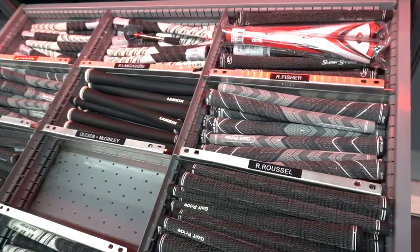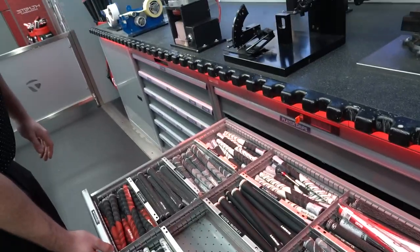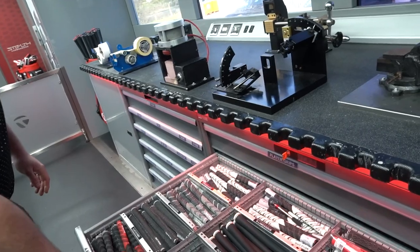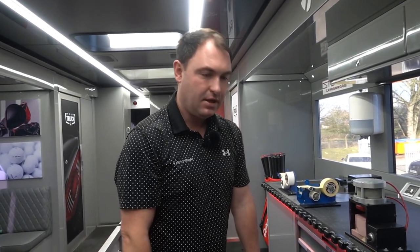How important would you say grip type and grip size is — not just for professionals but for amateur golfers? It's key — it's absolutely key to using the right size grips. If you've got really large hands, you shouldn't be using standard grips. Your club fitting will go through the grip sizes with you.